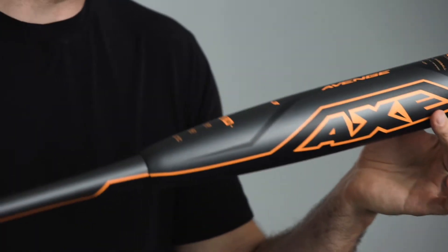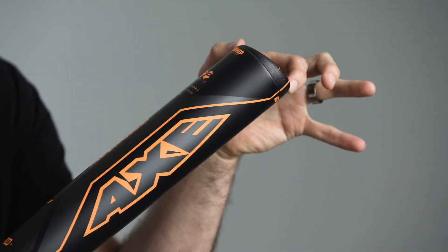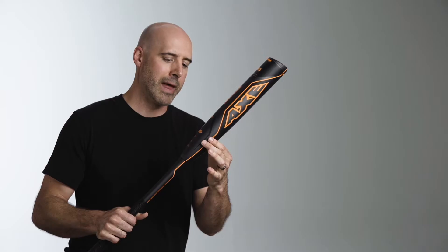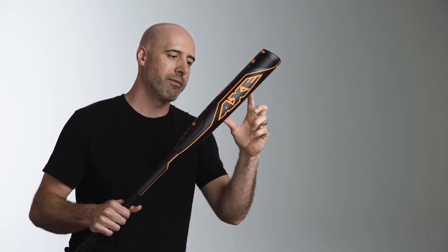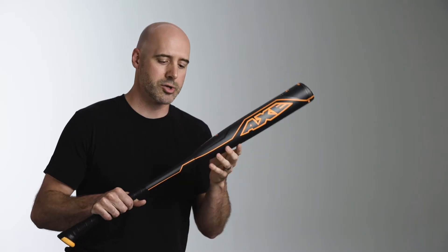This bat has got a Mondo barrel. We couple this with a carbon fiber Hyper Whip end cap, which takes more weight out of the end of the bat and lets us add that weight back into the barrel in strategic locations. It allows us to make the hitting face hot and the barrel longer and bigger than any other construction can.